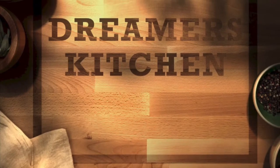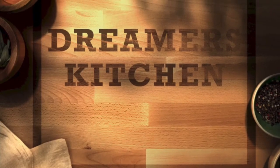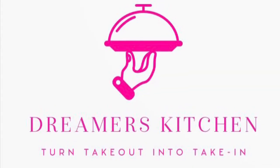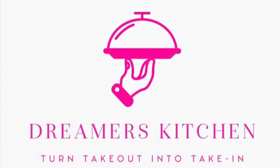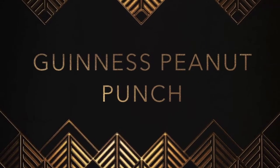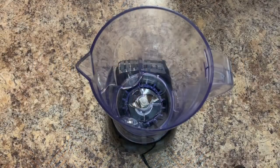Hey guys, welcome back to Dreamer's Kitchen. If you aren't a subscriber, be sure to hit that bell and subscribe. If you are a subscriber, thank you so much for tuning in every week to our channel. Today we're going to be making Guinness peanut punch, so let's kick things off with some Guinness.